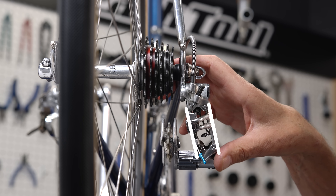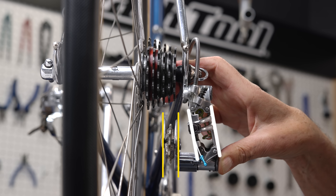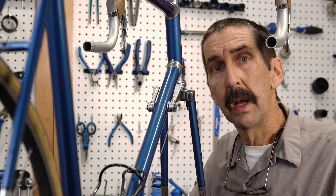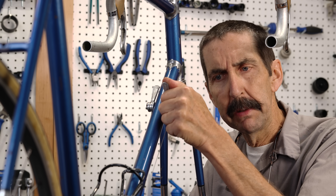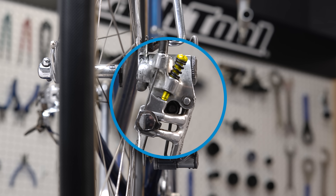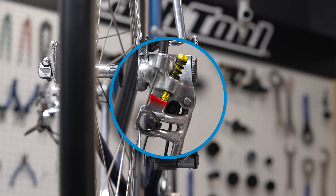Let's begin by watching that parallelogram thing before the chain is installed. The spring inside the body is always pulling the cage and pulleys outward to the right, toward the small sprockets. To move the derailleur to the larger sprocket toward the spokes, move the lever that pulls the cable that moves the cage. The parallelogram hits this screw called a limit screw. The limit screws are right in front of us and we can see what they do — they create stops.